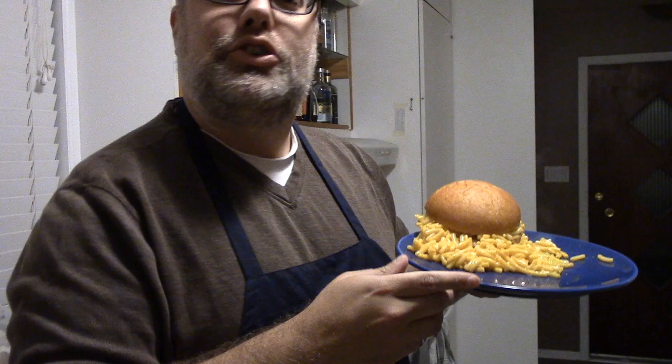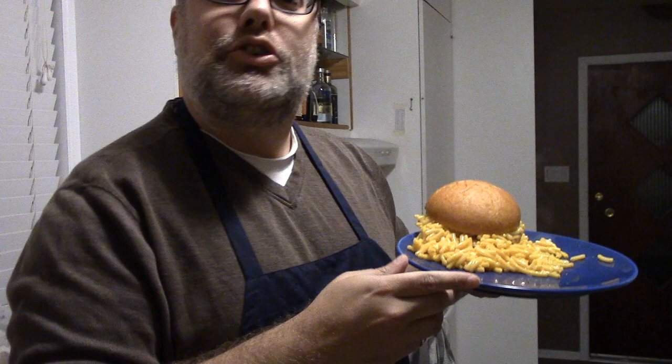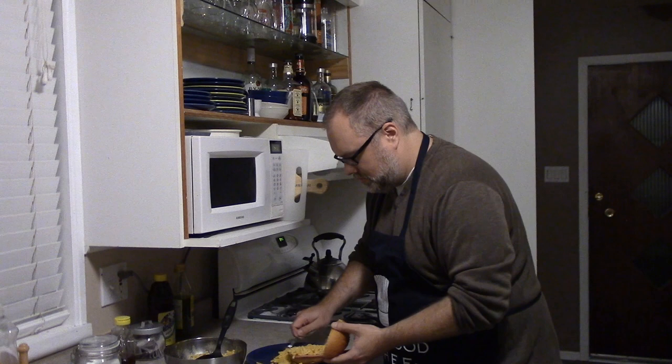Do it yourself macaroni and cheese loaf. Mmmmm. It's good. Do it yourself macaroni and cheese loaf. Oh god damn.